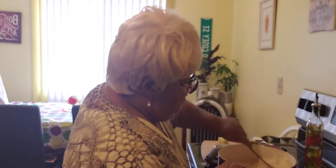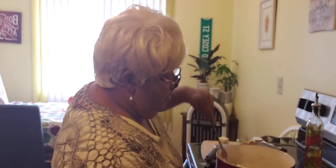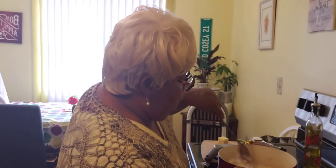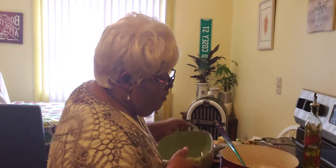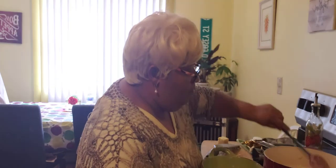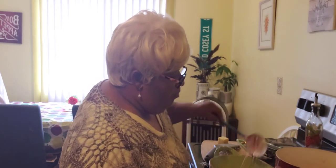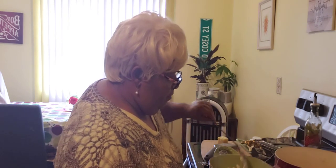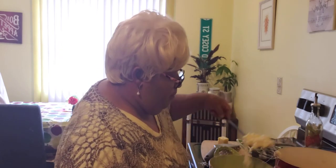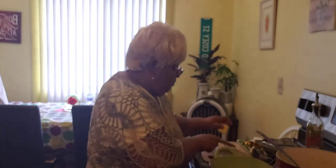We're going to stir this up really good, and as you can see it is really cheesy and creamy. We're going to move that over and put our macaroni into our baking dish to go into the oven. Then we're going to grate up some more cheese to add on top.